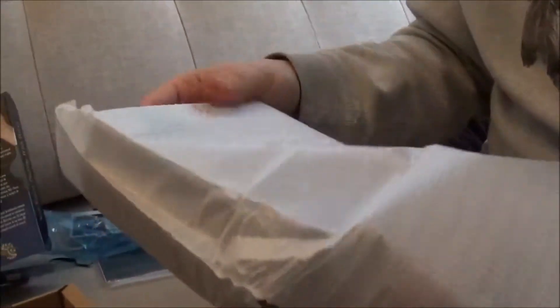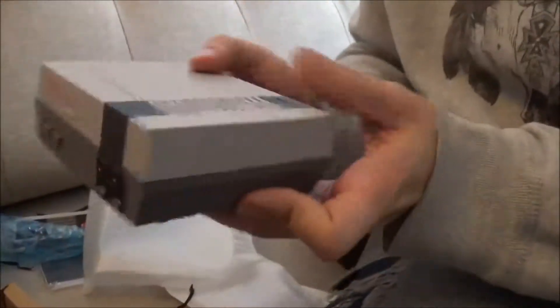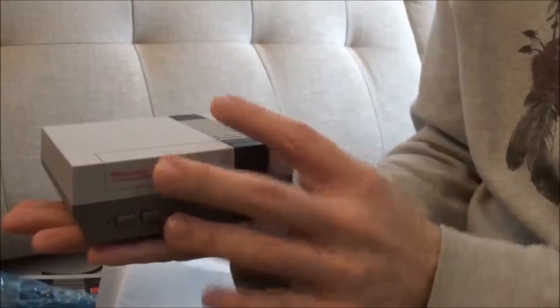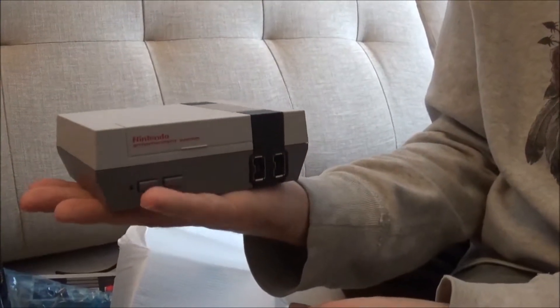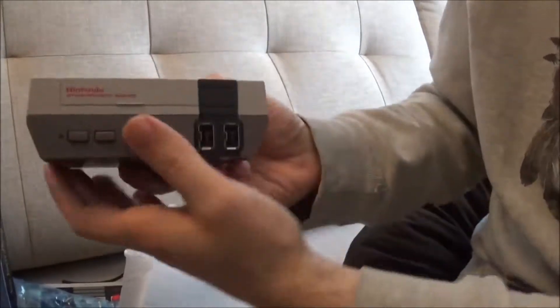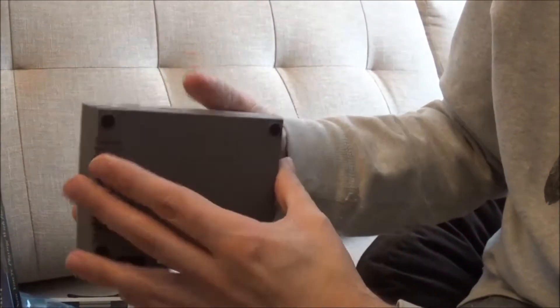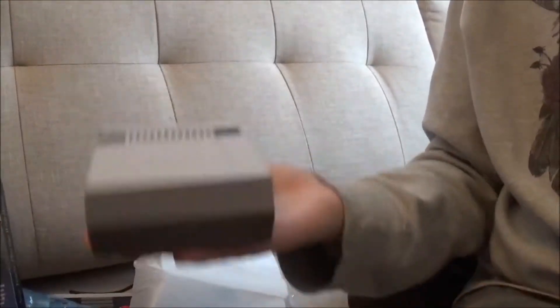The mini is way smaller than what I thought it would be. That actually does fit in the palm of your hand. How's the weight to it — is it light or does it feel pretty strong? It's really light. This is like crazy light.